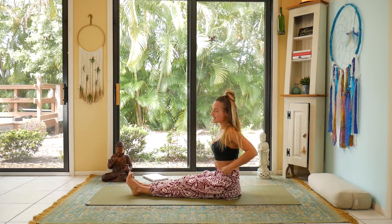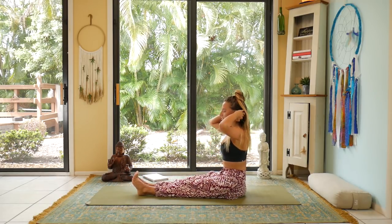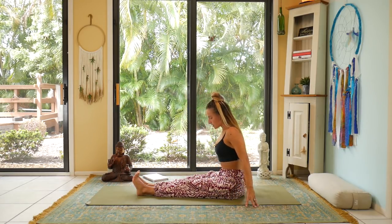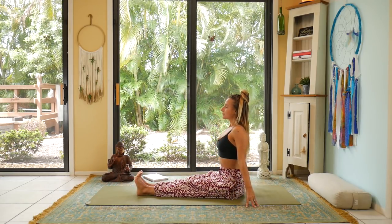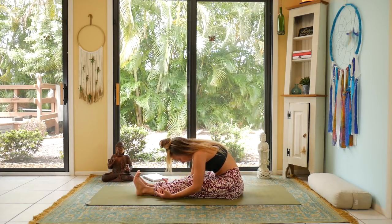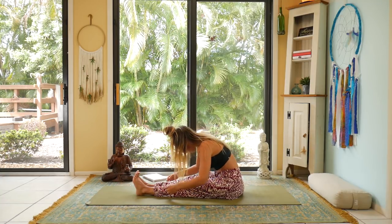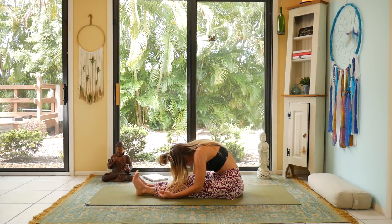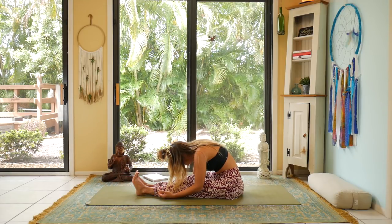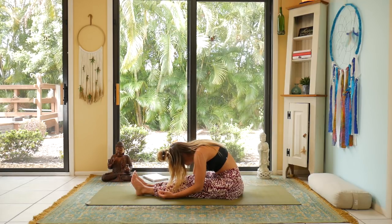You could also stack blocks here. Inhale, drive your fingertips into the earth, and exhale to fold — but I want you to fold without effort. Just round here and fully sink into the posture. No gripping, no trying to stretch and make more space. Just melt. Even allow the feet to let go.